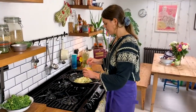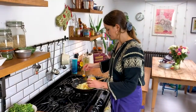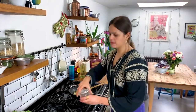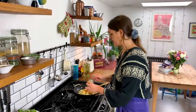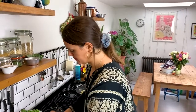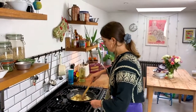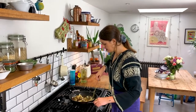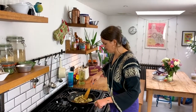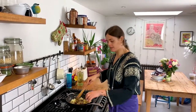Now I'm going to add half a teaspoon of turmeric, a teaspoon of garam masala, and a teaspoon of ground black pepper. Just make sure your spices are mixed evenly through the potatoes. At this point you can turn the heat right up, because we're looking to get some colour on the potatoes.